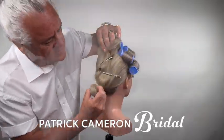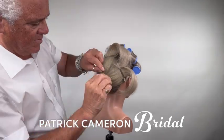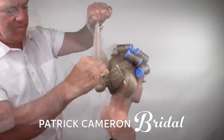Hi everyone, this is a fantastic hairstyle. Look at this — a ponytail at the back, then I put a little elastic on, flip it up, then I come around and I pin this into place like a little half moon.